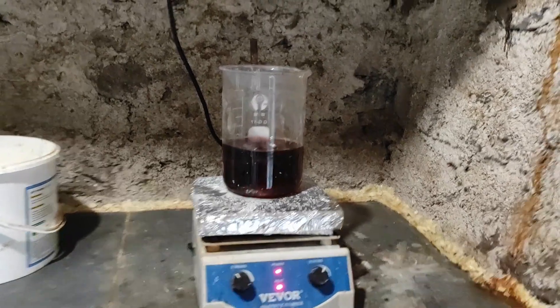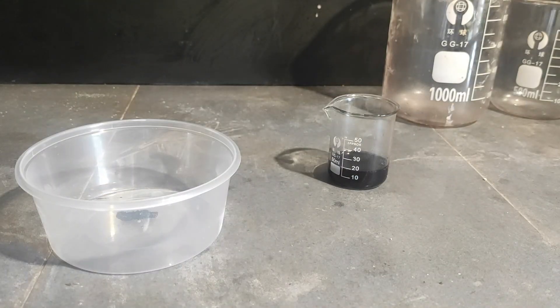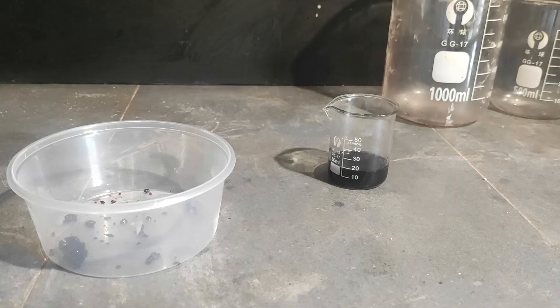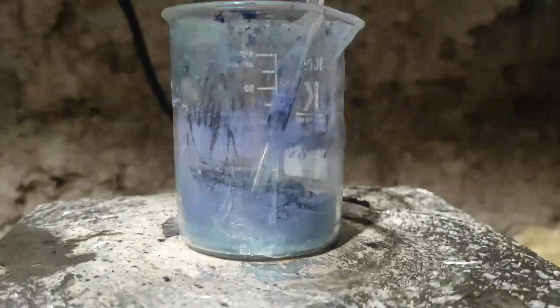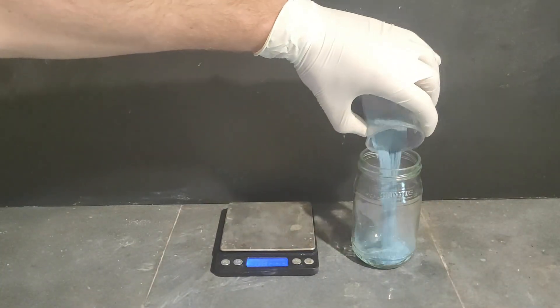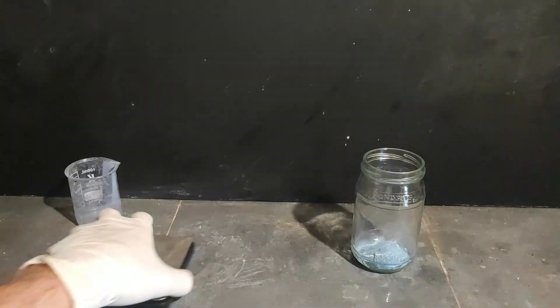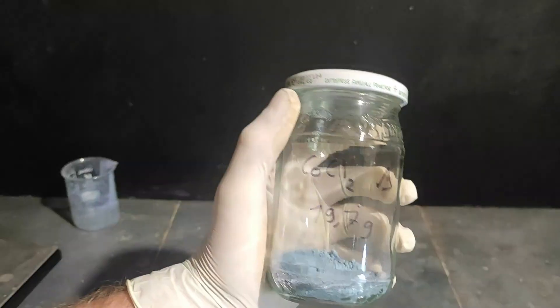When everything was dissolved, I started boiling down the solution, and after some time red crystals of CoCl₂ hexahydrate started to appear. But I actually need the anhydrous form, so I continued heating strongly to drive off any moisture. The crystals slowly changed color from dark blue to sky blue, which indicates it is now anhydrous. At the end I measured it to be almost 20 grams, which is more than enough for what I'll need. So that's a great success — thanks for watching, and I'll see you in the next video.